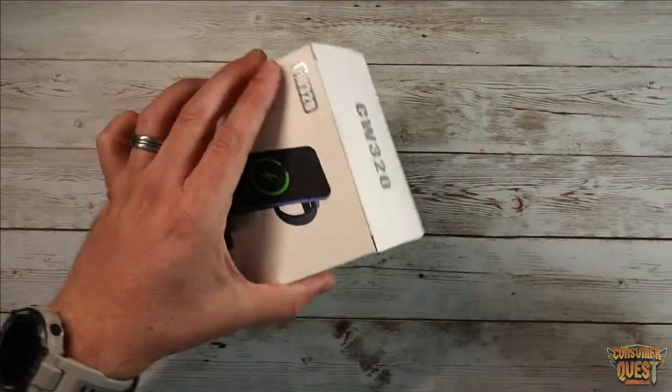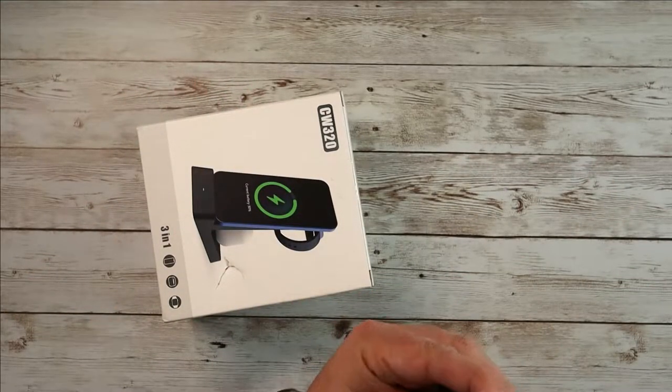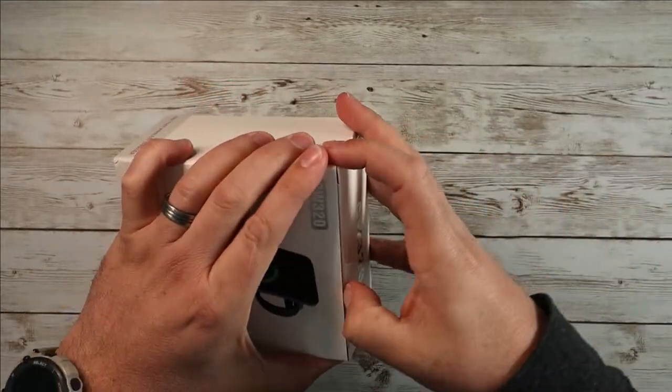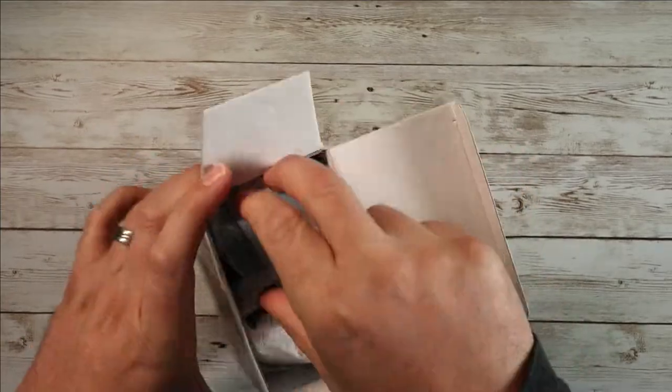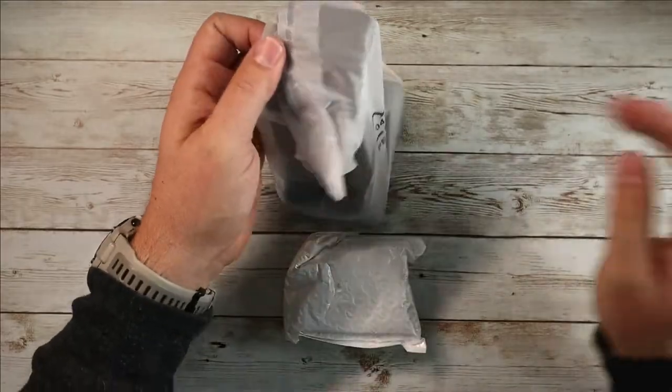So let me pop this open and show you what you get. Let's pull out the big blade and cut this open. It's got lots of good ratings, and it matched the style we were looking for — it's much more compact than my wife's previous one.